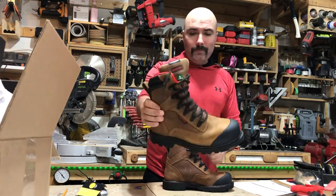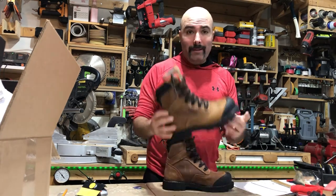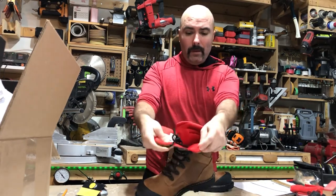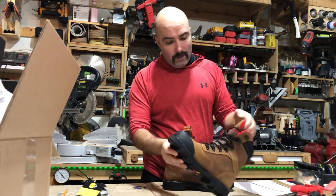So there you go — protection against electrical hazards. These boots are designed and assembled in Canada. This is a Canadian company. The gusset comes all the way up, maybe seven or six inches at least.